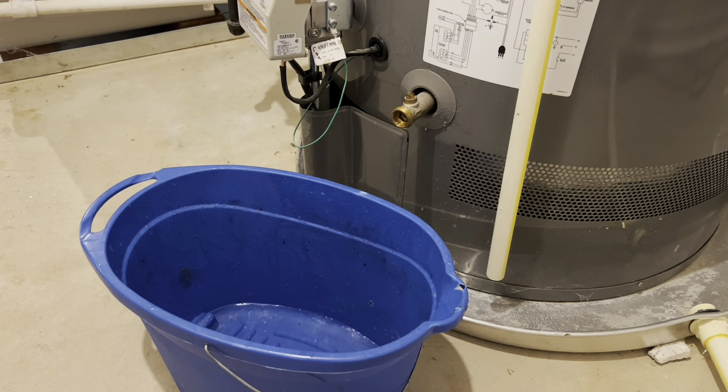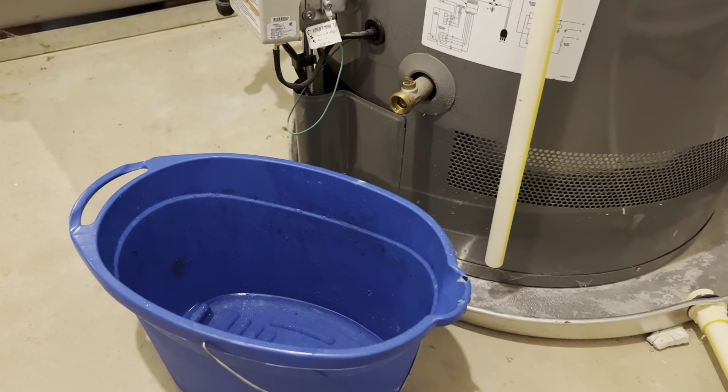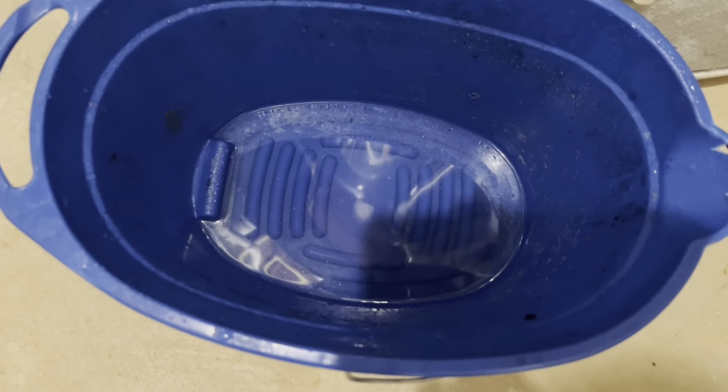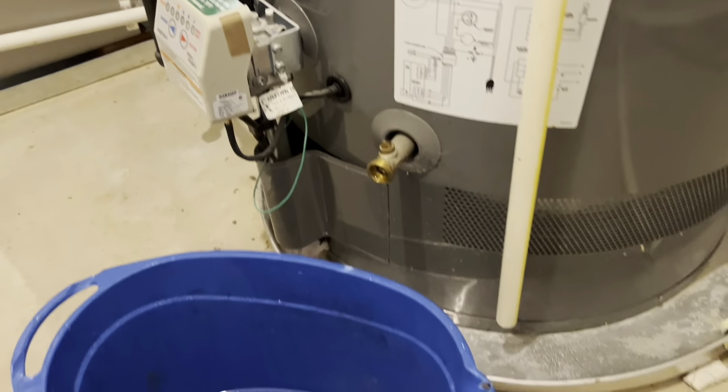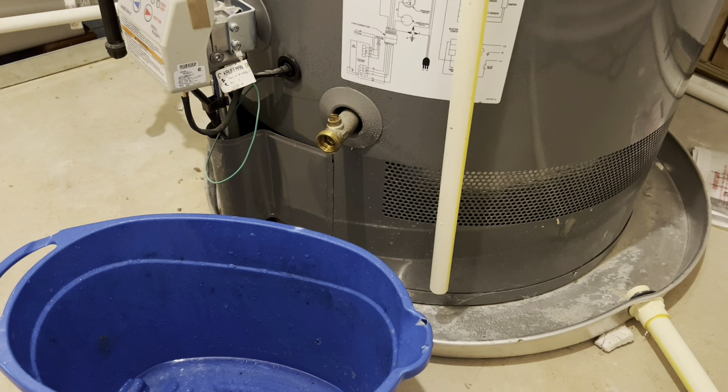The water for the first one or two seconds was a little bit murky but then it was clean. This is what the water looks like. It is a relatively new water heater, almost three years old, and maybe the water quality coming in is good, so I don't see a lot of sedimentation.